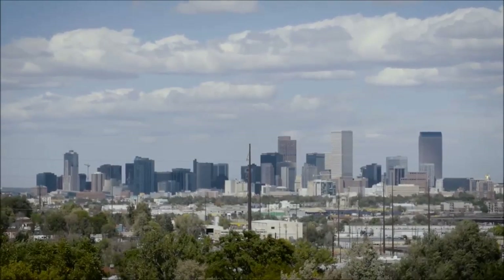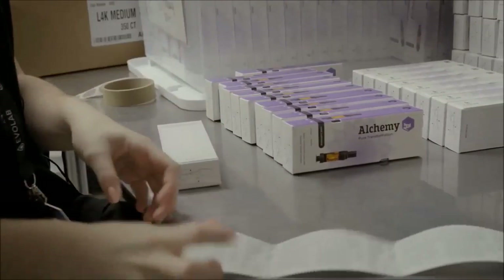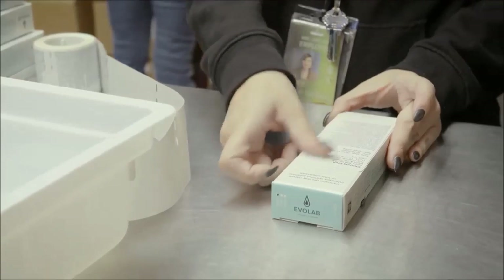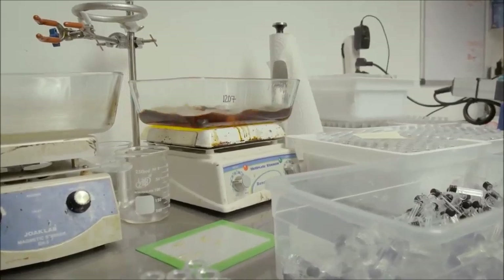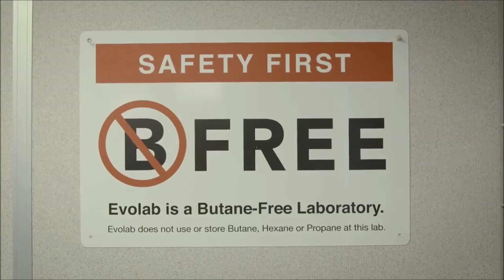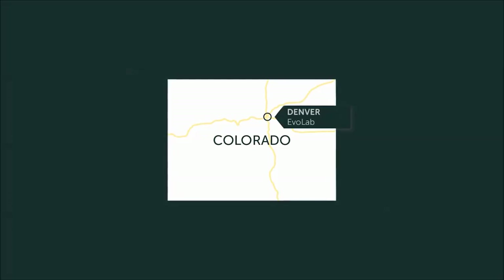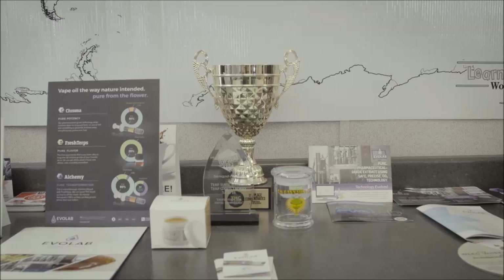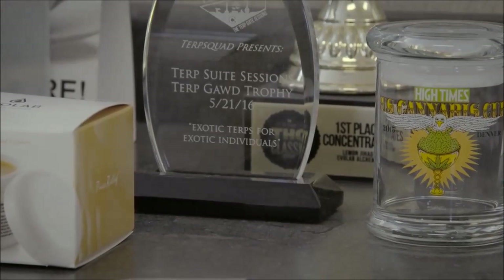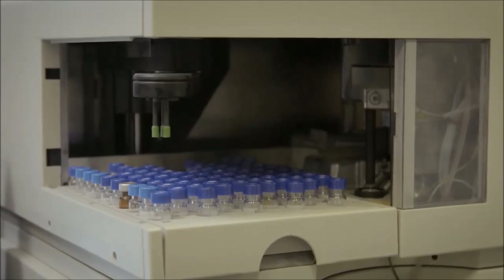Denver, Colorado, the Mile High City. I've heard that since Colorado opened its doors to cannabis, it has served as ground zero for much of the innovation taking place in the industry. Now it's time to find out for myself. I hadn't heard much about CO2 extraction other than that's how they make vape pens. I wondered what CO2 could do that butane couldn't. Evolab is a blend of passion and research — they've taken traditional science and applied it to this rising industry, and they're confident that CO2 is the best process for extracting cannabis.